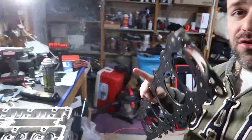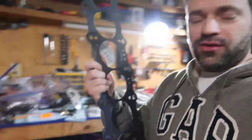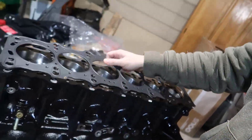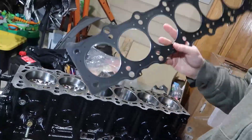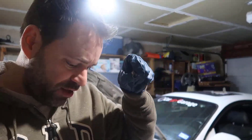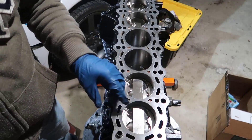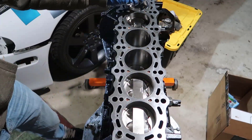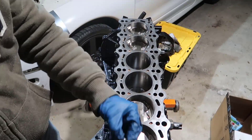It's definitely time to install the engine head, 2JZ GE, into the block. Everything is set and I have my MLS gasket here from Street Pro. First thing we're going to do is get the guides and install them on the block. We have one on each side and it just guarantees that the head is going to be installed straight and not crooked.